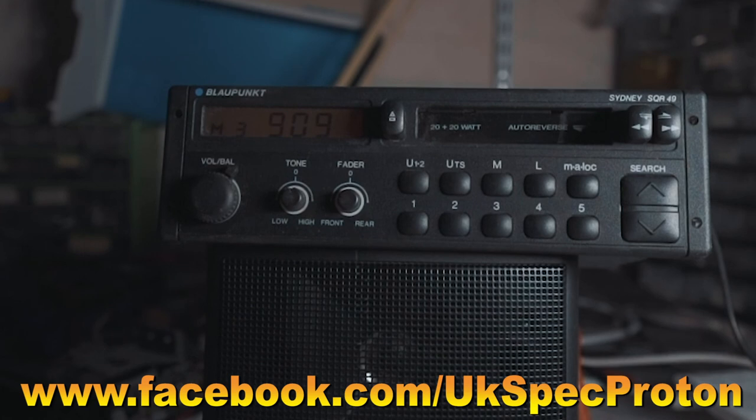Now I'm going to carry on and try all four speaker outputs and give it a bit of a clean up. Thanks for watching — if you enjoyed it please subscribe and help us create more videos all about UK spec Protons and the parts that accompany them. Thank you very much.